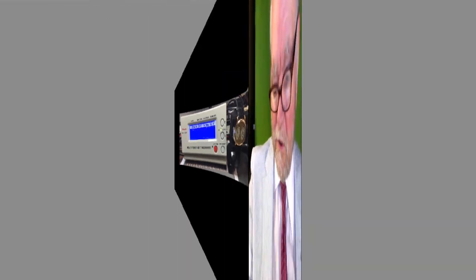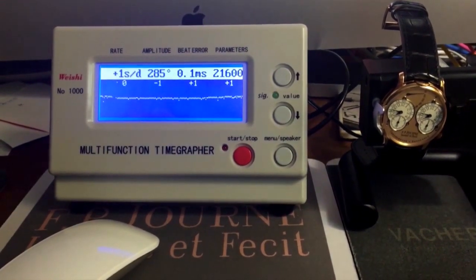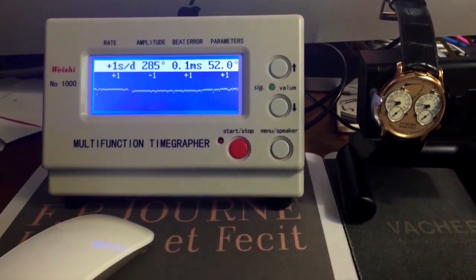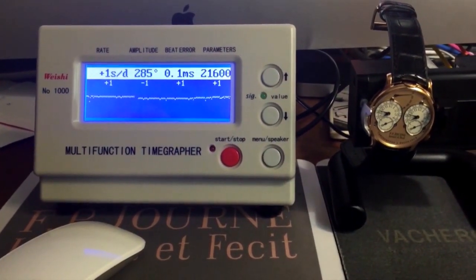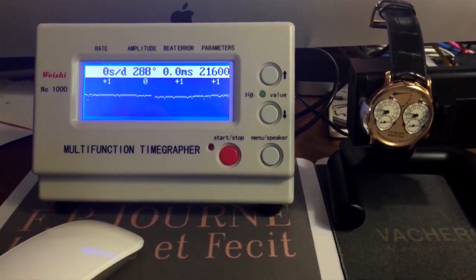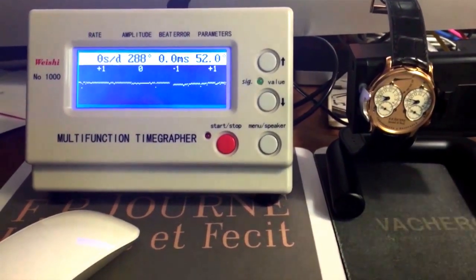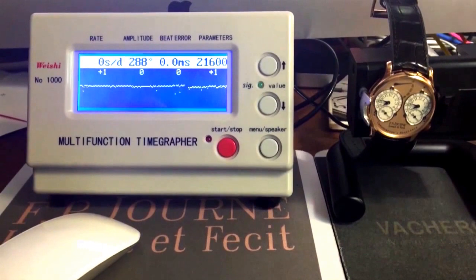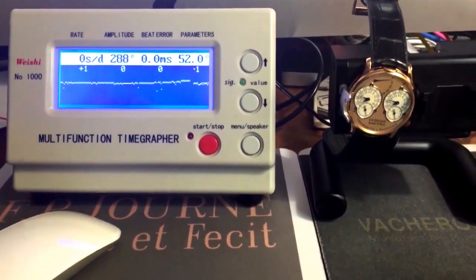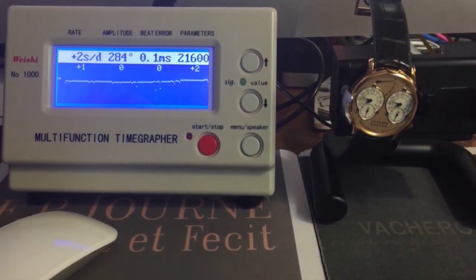This position appears to be about as close as you're going to get — going plus one, minus one, and zero — which is extremely good. You've got to keep in mind that it's really measuring two different time-keepings: the one on the left and one on the right. Anyhow, as far as the work that was done by F.P. Journe, I'm a happy camper.